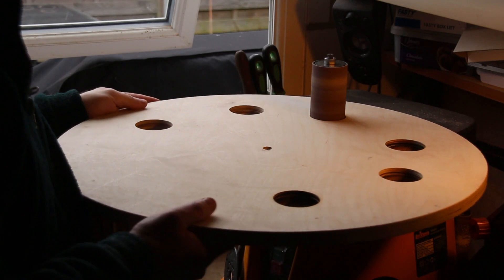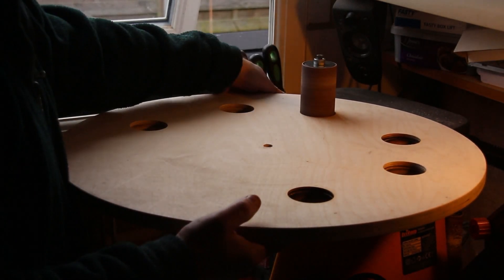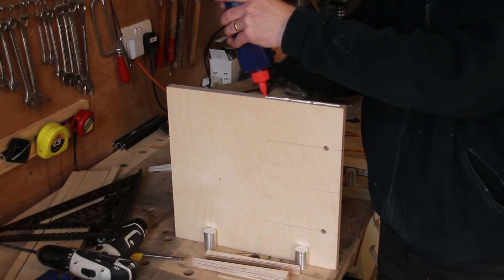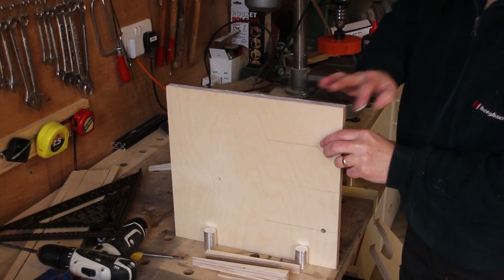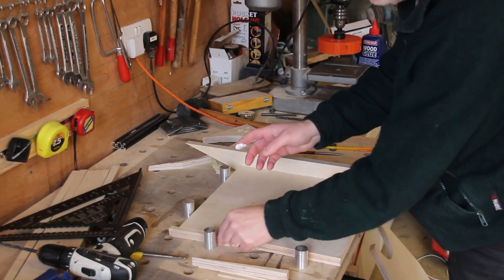I sanded these holes on the oscillating spindle sander. I can now glue the side piece to the back piece. This is needed so that the two sides can fold on top of each other. I clamped it tight for gluing using bench dogs and some thin wedges.